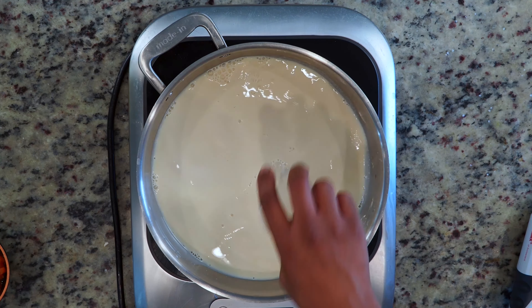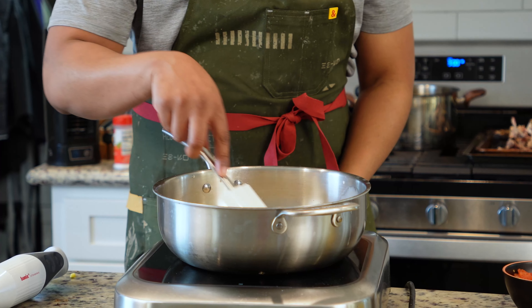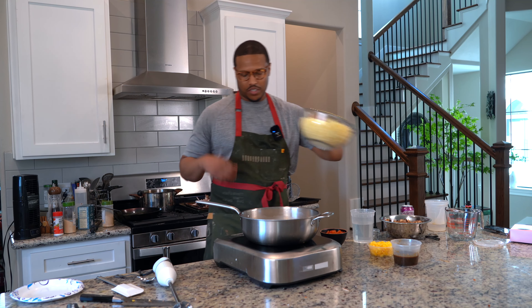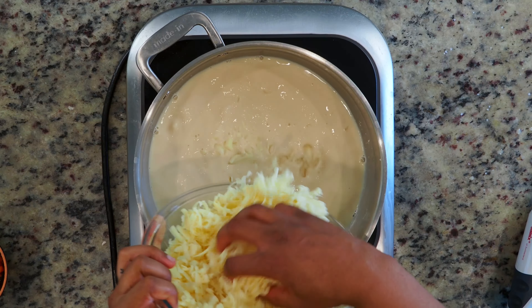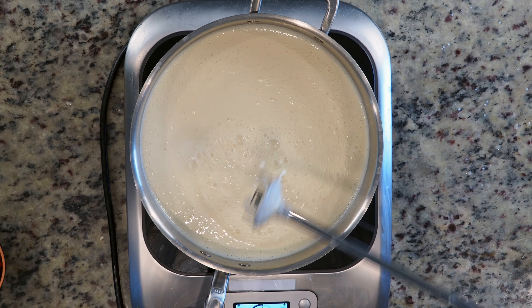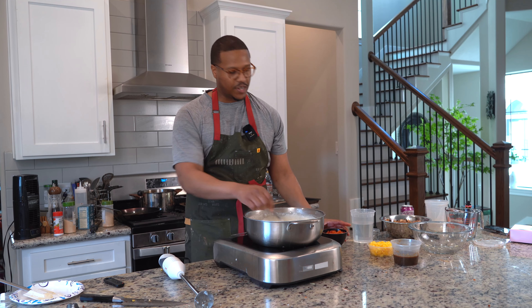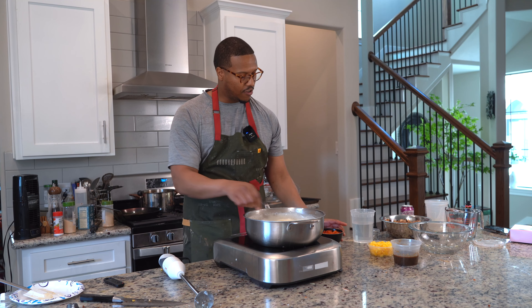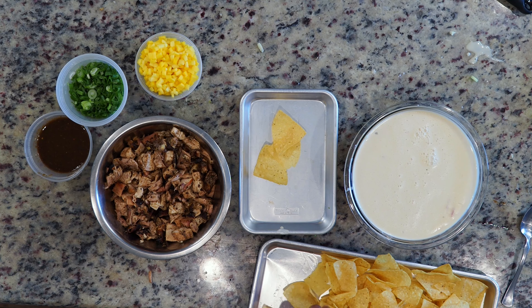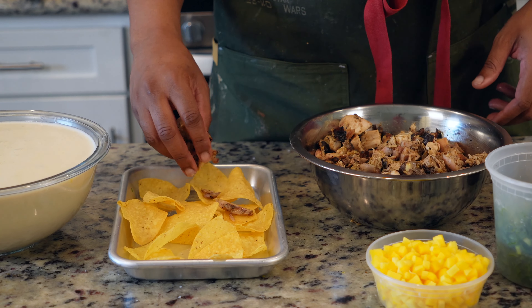We're gonna bring the liquids up to temperature — chicken stock, evaporated milk, sodium citrate. It's an emulsifying salt that helps cheese break down. Gently heat the liquid. Once it's come up to temp, we're just gonna go in with our cheese. You wanna keep it warm, you don't wanna boil it. We're gonna go ahead and blend this up. Now we're fully emulsified. I'm gonna go ahead and incorporate the Rotel, juice included, and get that perfect consistency.